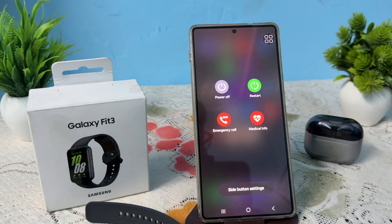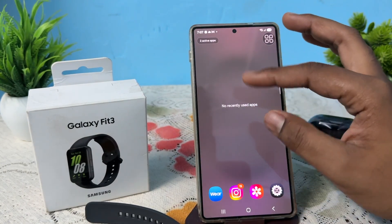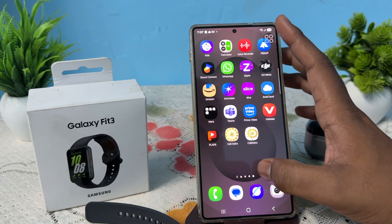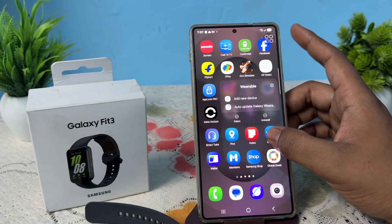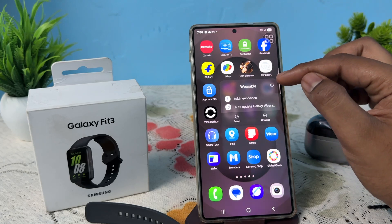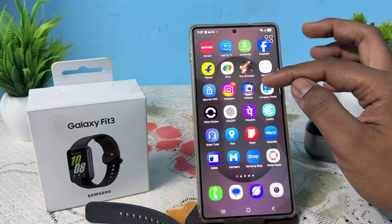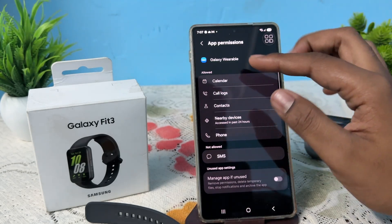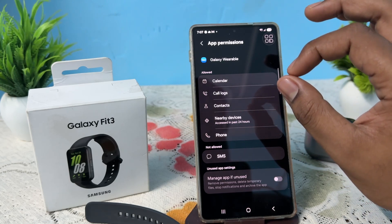The last step is to check permissions. Make sure you have given all necessary permissions to your Wearable app. To do this, go to your app list, find the Wearable app, long press it, tap the info button, and go to the Permissions option.